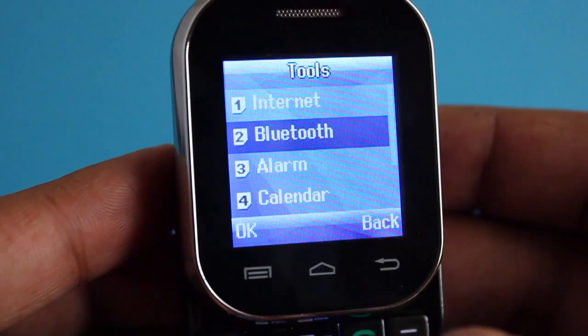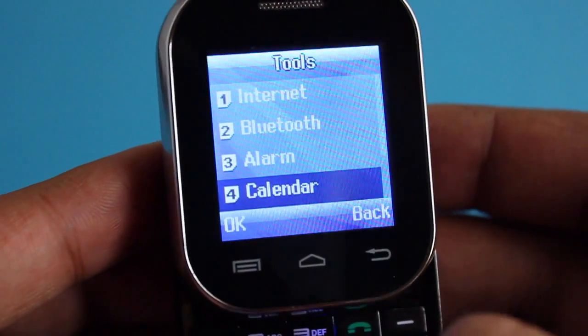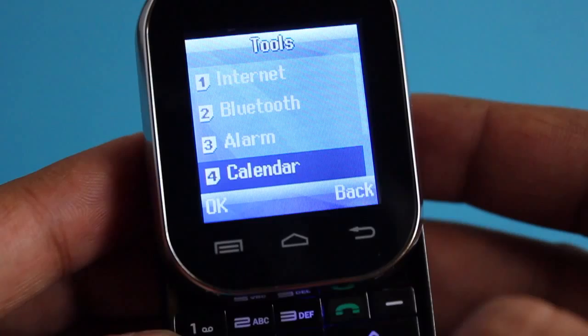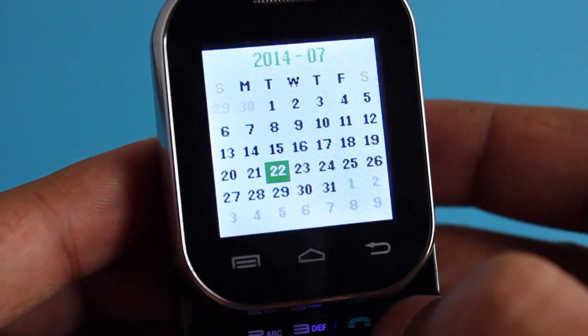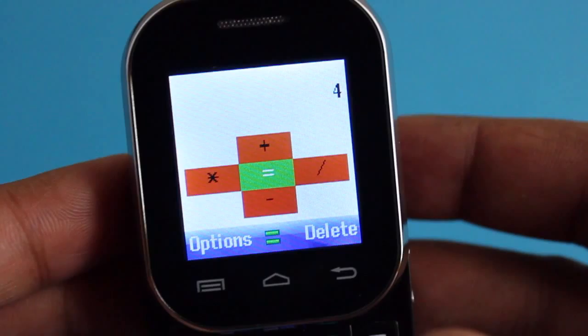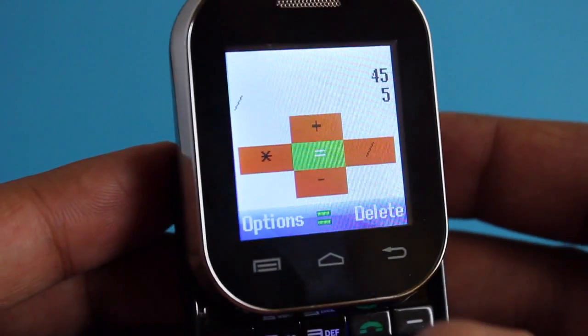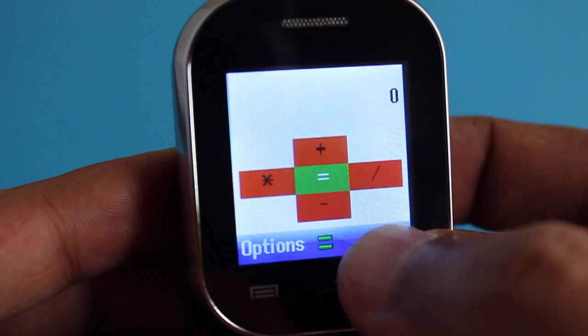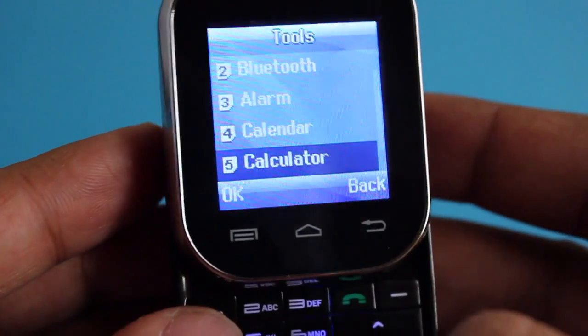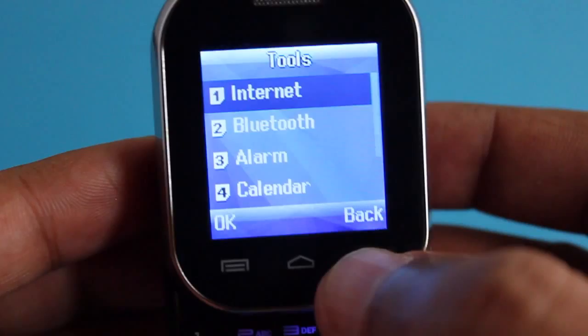It also comes with alarm and other features you might use. It's quite easy to set an alarm and this is how the calendar interface looks. The calculator is also quite easy to use with the numerical keypad.